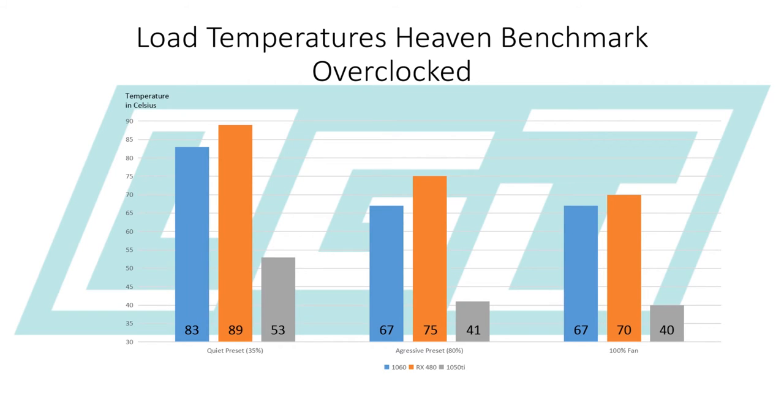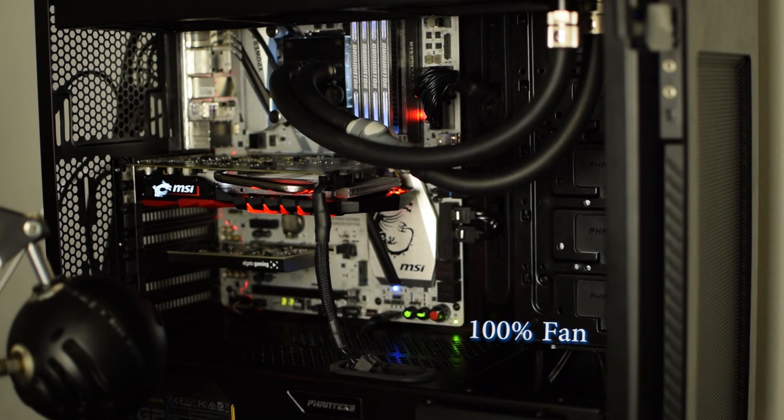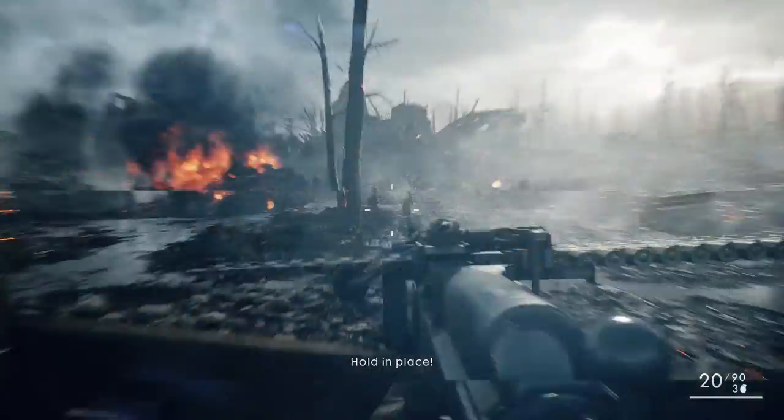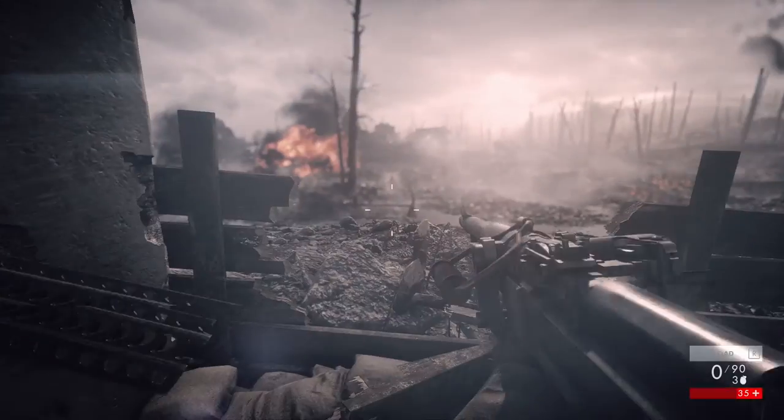Let's go ahead and take a listen to fan noise. So as you can see, this card is perfect for 1080p gaming. For the most part you'll be able to run high, if not ultra, settings. You may need to scale it back a bit on certain games. I do feel like this is a great card to go ahead and pick up if you're only going to be gaming at 1080p.